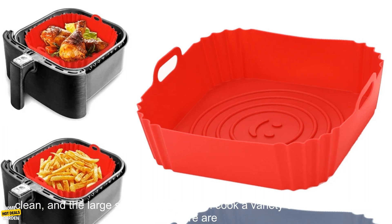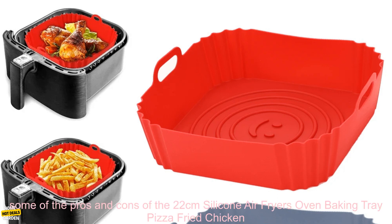It's made of food-grade silicone, so it's safe to use in the oven, air fryer, or microwave. The non-stick surface makes it easy to clean, and the large size means you can cook a variety of foods at once.